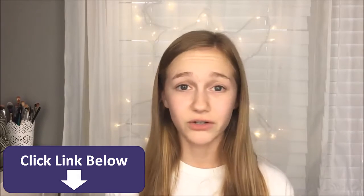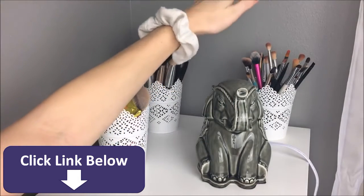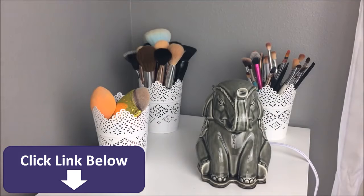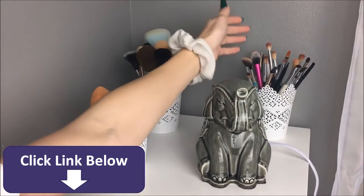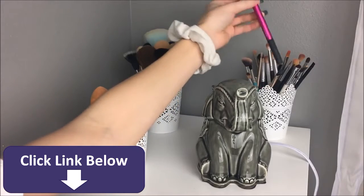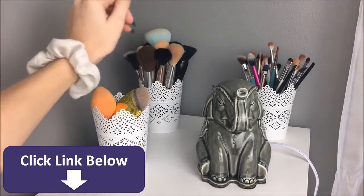This is already getting long, so without further ado, let's just get started. Right here I have my eye brushes. Most of the ones you see me use in my videos are from the Cuvange set and I'll try to make sure to link them below. It came with a lot of eye brushes. Then I have some like this Real Techniques setting brush and then some e.l.f. brushes, but that's mainly the majority of all my brushes.